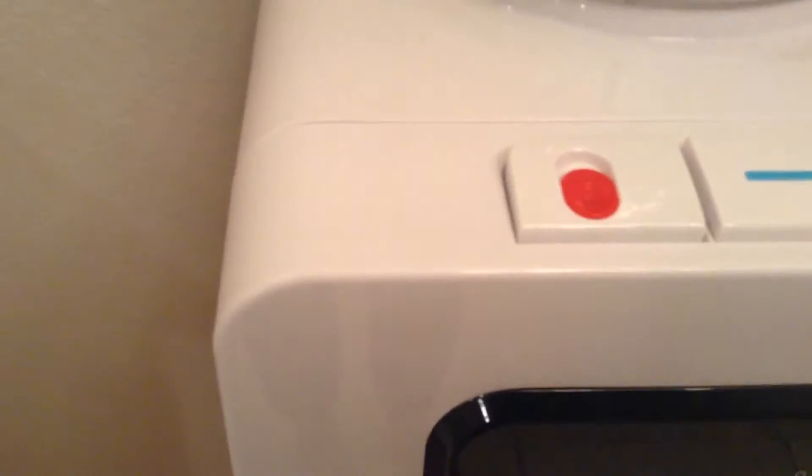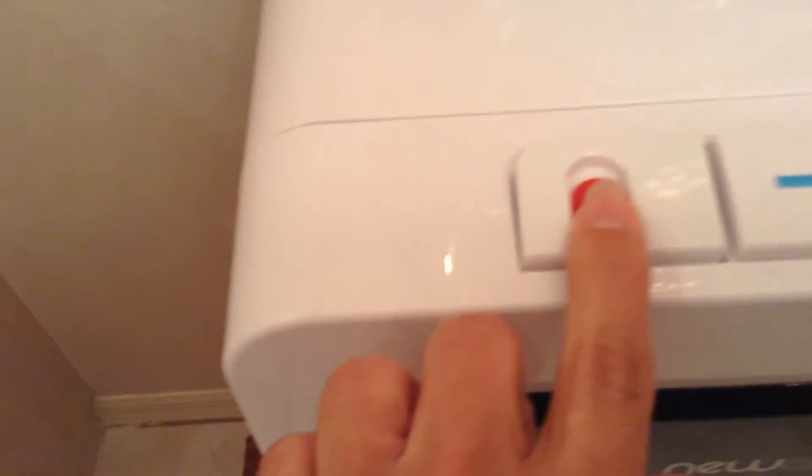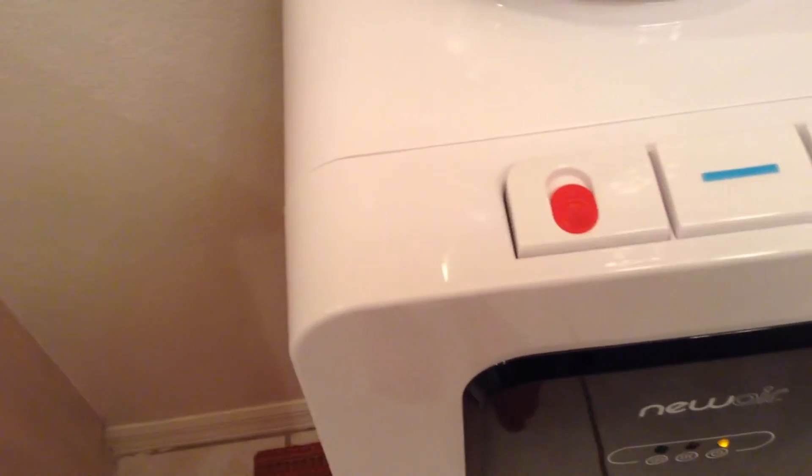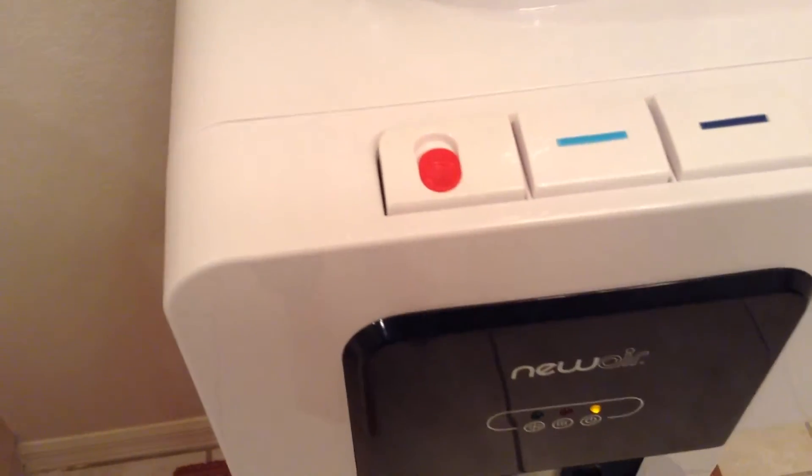The hot water button has a child safety lock, which requires the user to slide the lock and press the button down at the same time. This is a great feature for anyone with kids in the home.